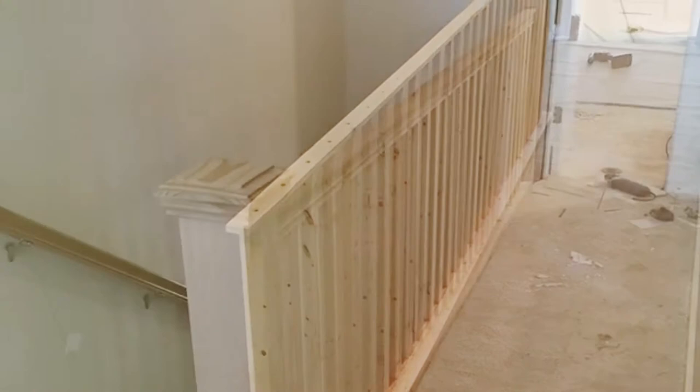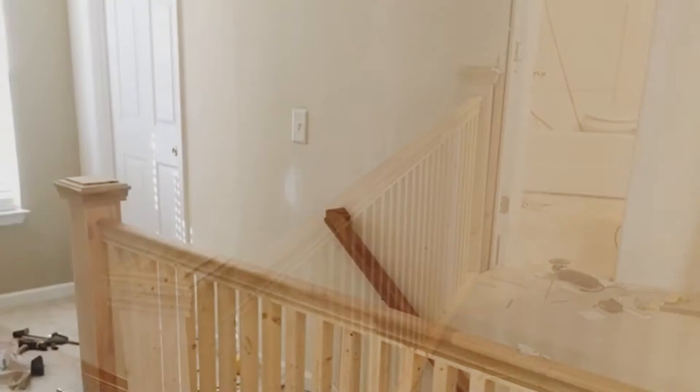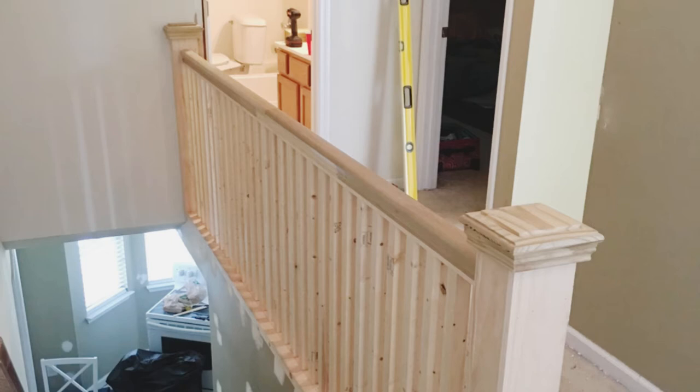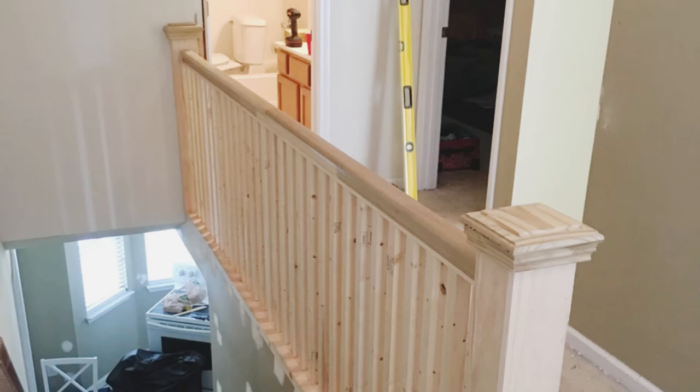Then they topped it off with a decorative handrail. Clint built a newel post on the end using two by fours and one by sixes and used another cap piece at the top. He attached it to the floor with a metal base to make it extra secure.